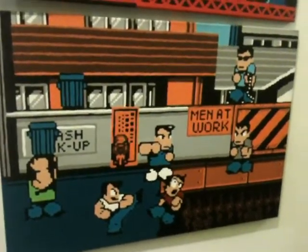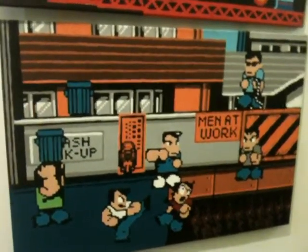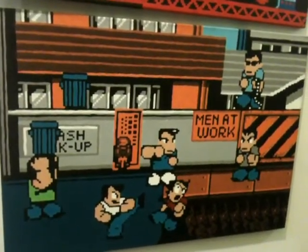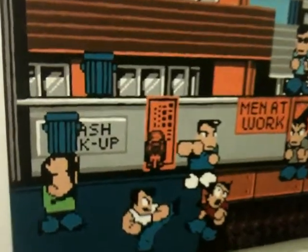This one, probably from conceptualizing it and balancing where I want all the elements to be — I don't know, three months maybe, three or four. So yeah, I mean, you would think that you're just done with a paintbrush, but believe it or not, what other technique are you using to do this?